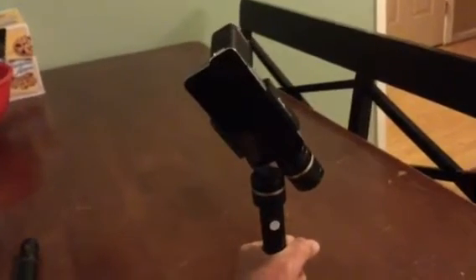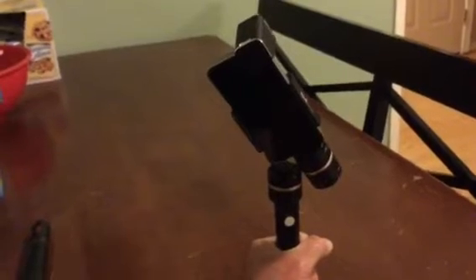Hey, I know a lot of people have asked me about the Feiyu Tech 3-axis gimbal and how I get such good horizontal flat footage using the gimbal. I know that I've read online in several locations that there seems to be somewhat of a tilt when you have the Moondog Labs lens attached to the phone.